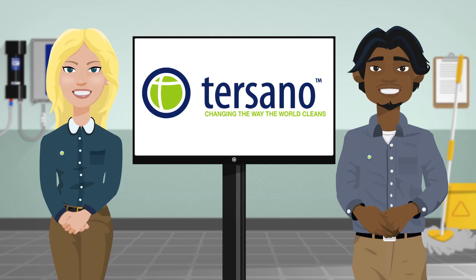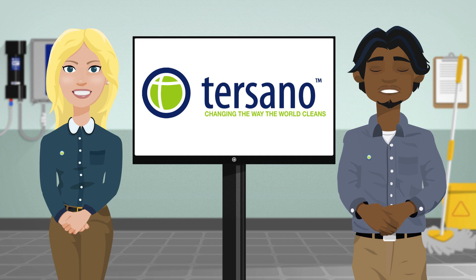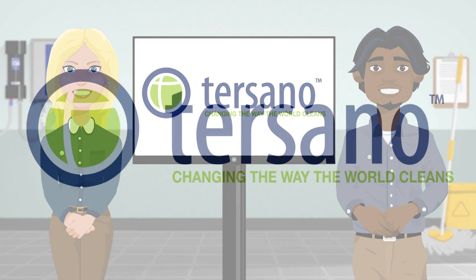Thanks to your employer, managers, and you for doing your part in helping change the way the world cleans. Today, you are joining hundreds of healthcare facilities, airports, schools, hotels, and stores around the globe that are using the Lotus Pro High Capacity Unit and helping to eliminate chemical use in the workplace. It's because of you that the world will be cleaner, safer, and a better place to live in. Tursano, changing the way the world cleans.